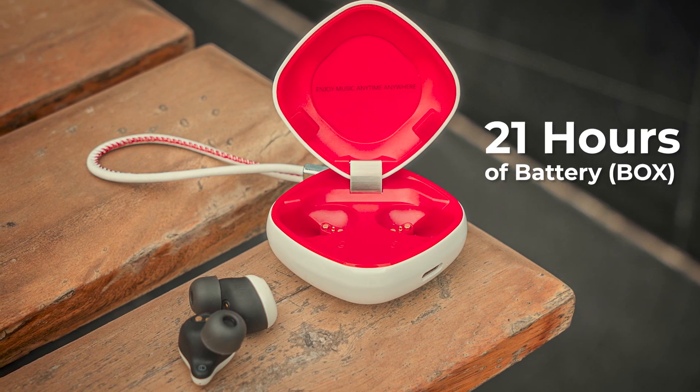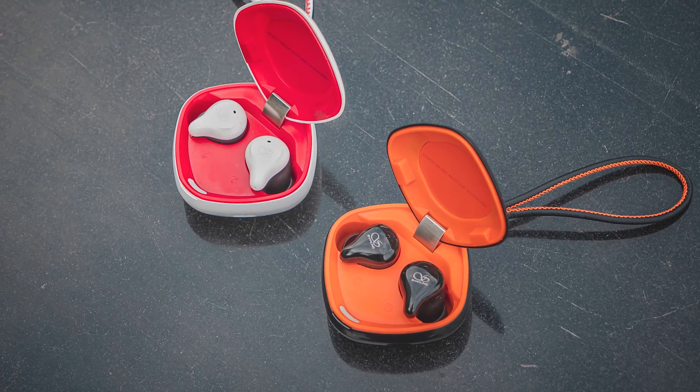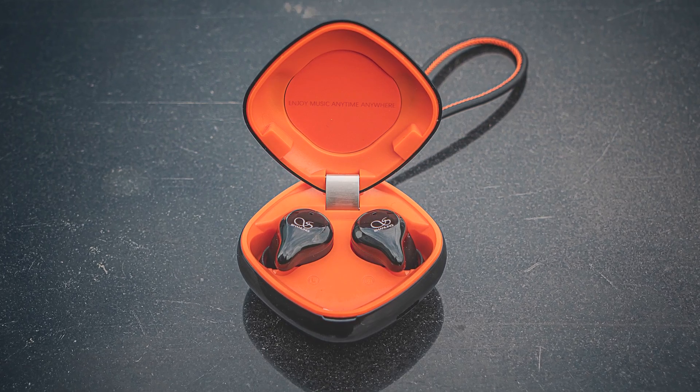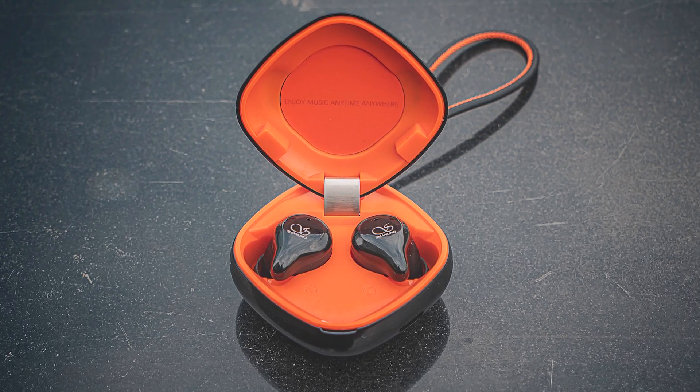So the balanced armature variant has an advantage — you're paying 1,000 rupees extra for extra battery life as well. Having said that, there is one specific reason more why you should spend that 1,000 rupees more. I'll get to that in a bit.